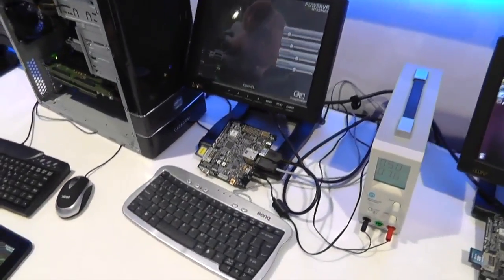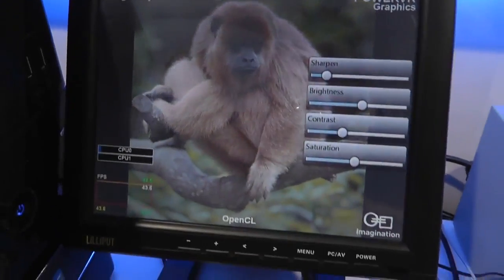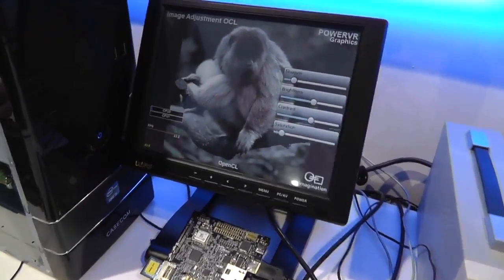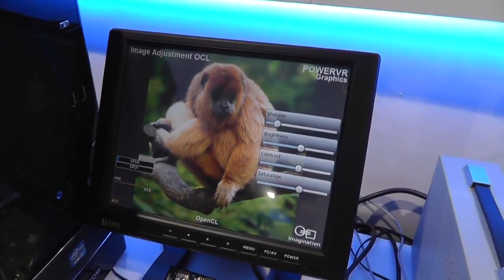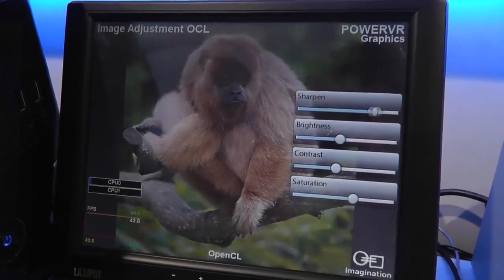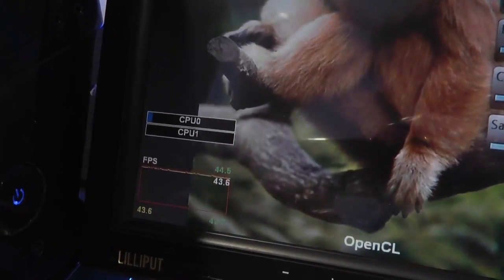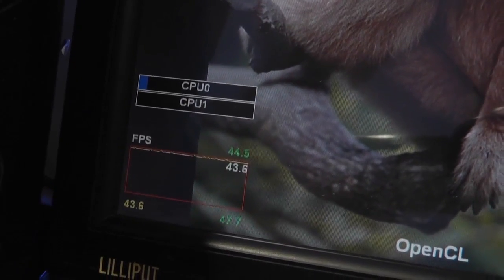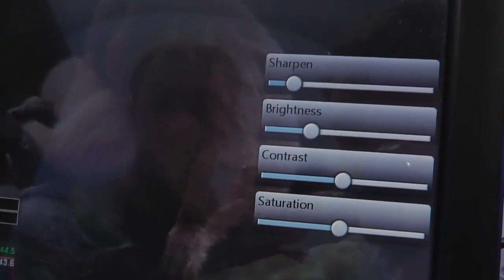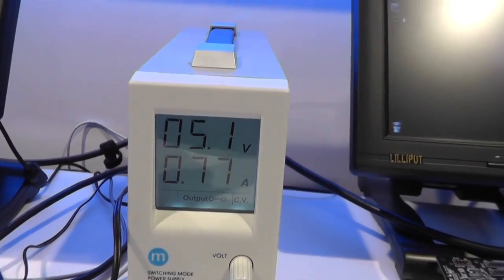Over here is a demo running off a development board with the same basic hardware as the Fire HD, and this time you can see OpenCL — what it really means in terms of power draw — because this board is hooked up to a power meter. What we're currently looking at is an OpenCL image processing demo running on the GPU. You can see that the CPU has become completely offloaded: CPU zero is at around 5%, while the other one is completely unused. The frame rate is at about 44–45 frames per second, consuming 3.5–3.6 watts, running on our PowerVR GPU.